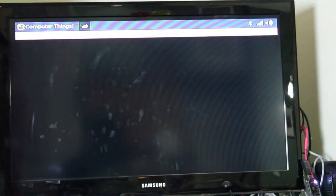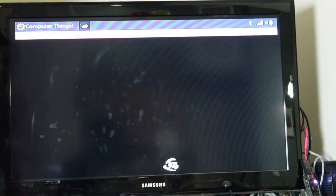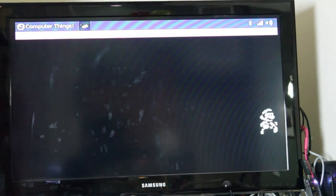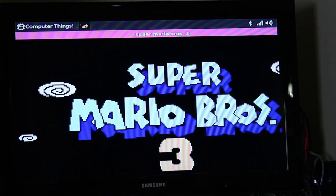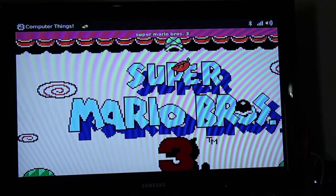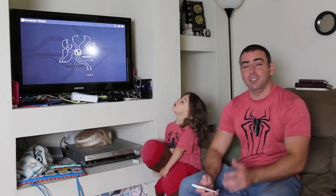So now we can tweak the configurations for both of these emulators and see if we can get this running full screen — filling the whole screen — with sound and without jerky animation. What I'm going to do now is use the second emulator and see if we can get it running properly. Both Ember and Curious George are excited to play some Super Mario Bros. 3.